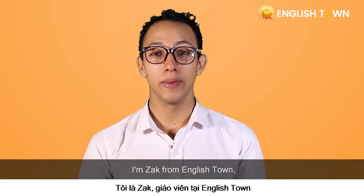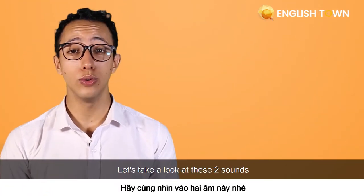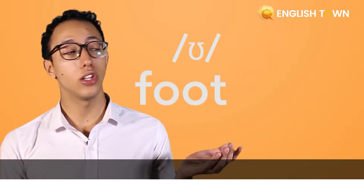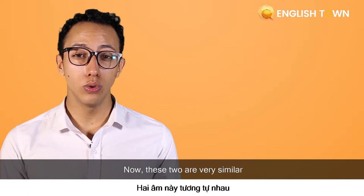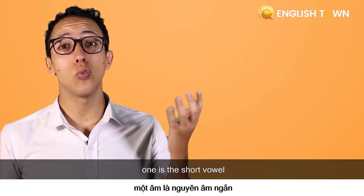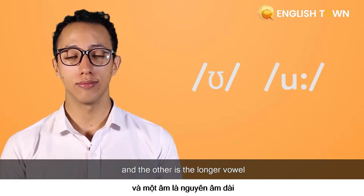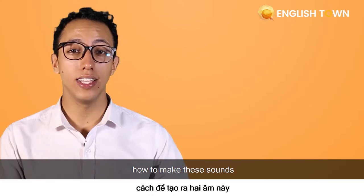Hi, I'm Zach from EnglishTown and welcome to EnglishTown pronunciation course. Let's take a look at these two sounds. Now these two are fairly similar, but you can see that one is the short vowel and the other is the longer vowel. Let's start and take a look deeper on how to make these sounds.